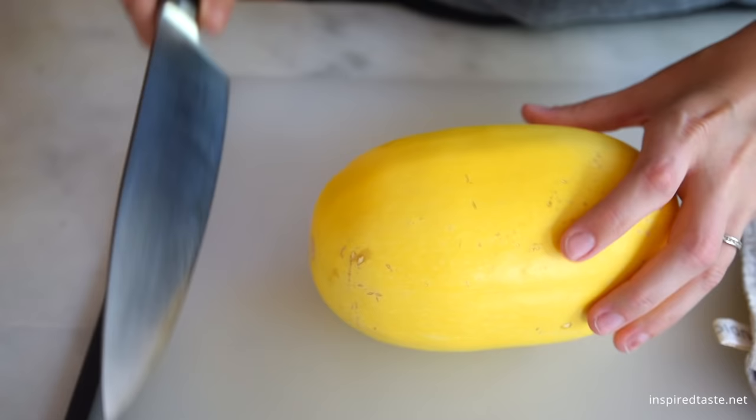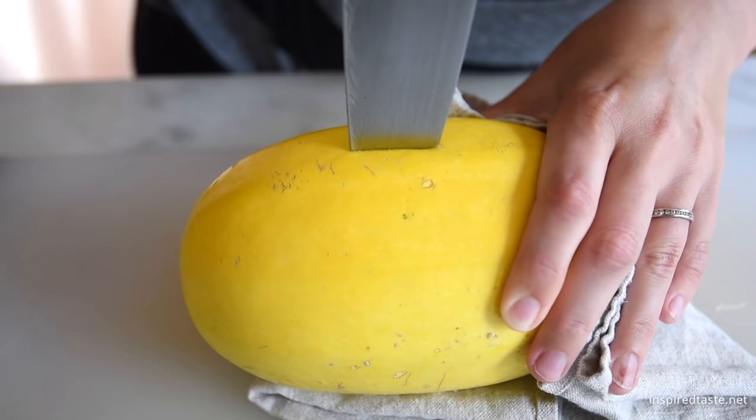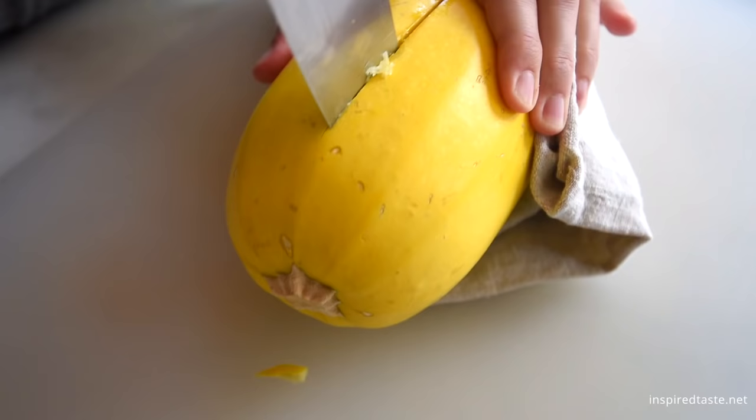Before we cook it, we need to cut it. Use a dish towel to stop the squash from slipping around on your cutting board, then grab a heavy knife and carefully plunge it into the squash. We like to make a few cuts on all sides of the squash until we feel like we can pull it apart.